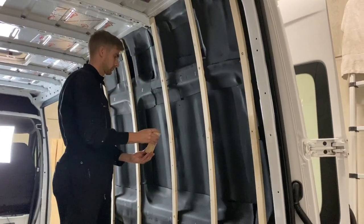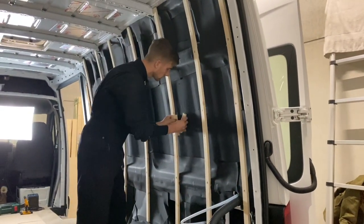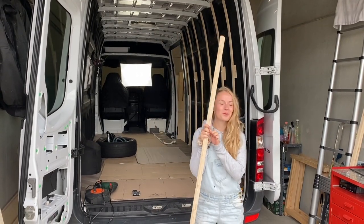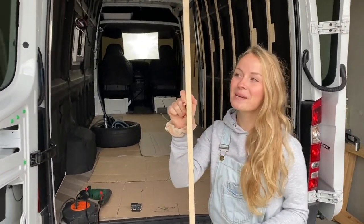Wir bringen gerade die Holzleisten außen an, um im Prinzip unsere Base zu bauen für unsere Möbel. Heute zeigen wir euch, wie wir unseren Rahmen bauen mit den Holzleisten. Die sind 17 mm dick.